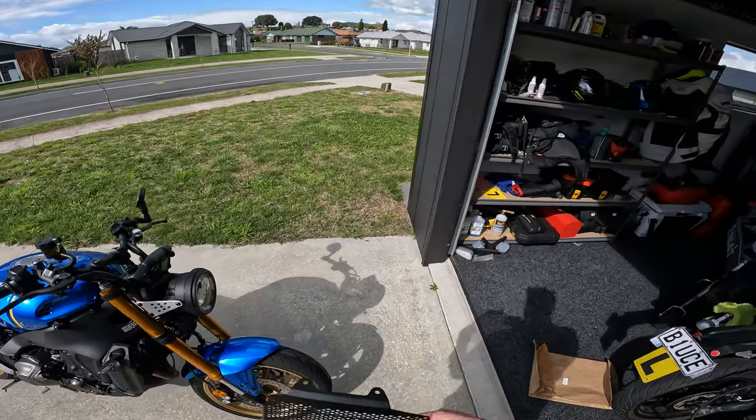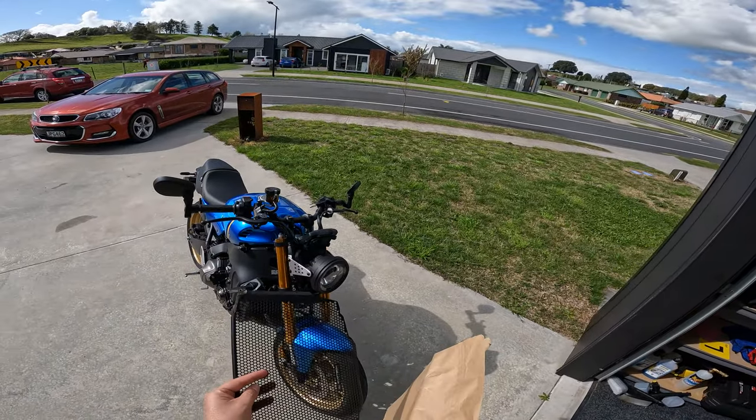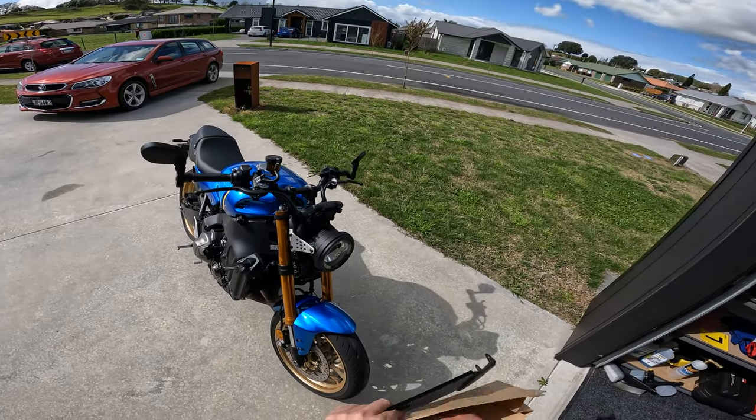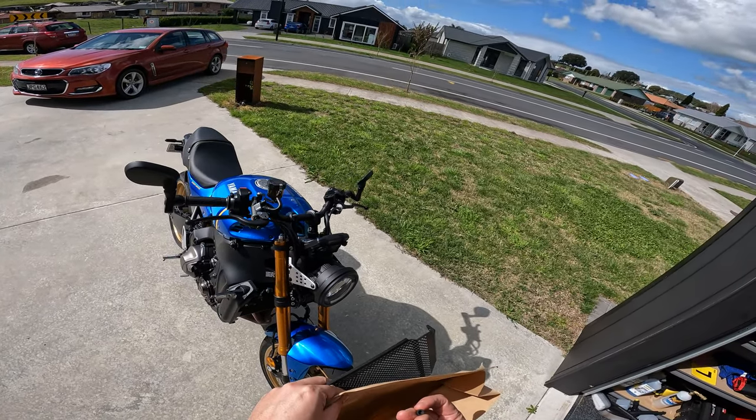It didn't really come with much. It came in a bag with the guard itself, and then there's a whole bunch of little rubber offset grommet things.